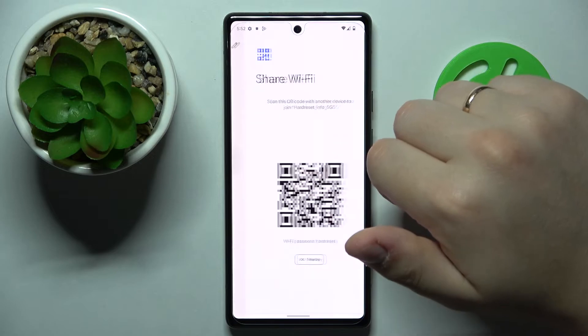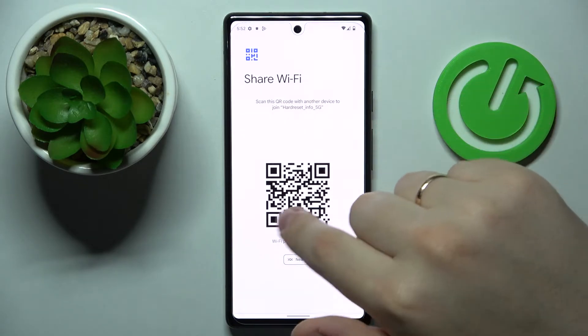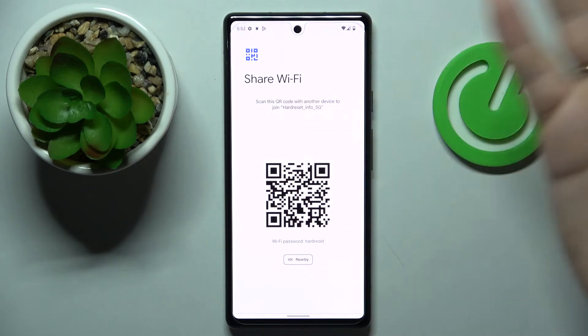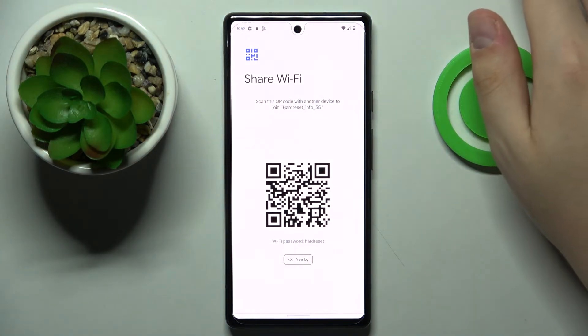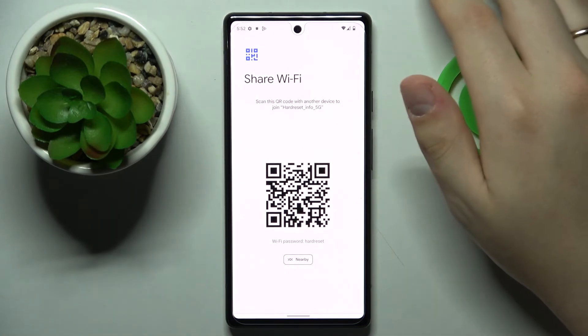The network details page will contain the share icon which you want to tap on, and as you can see we have the actual Wi-Fi password displayed right below the QR code. The QR code itself you can simply scan with another device that you want to share the Wi-Fi password with, and it will be automatically connected to the Wi-Fi network.